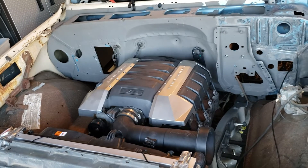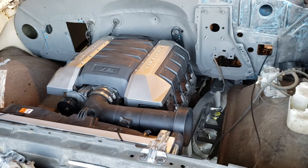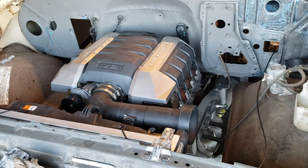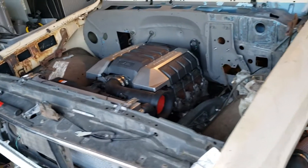In this video I'm going to explain how I run a fuel pressure regulator for an LS swap. This particular swap is a 6.2 liter 6 speed out of a 2012 Camaro into my 81 two-wheel drive K5 Blazer.